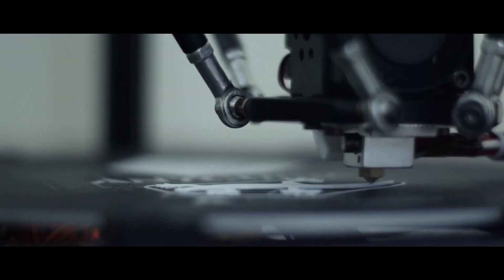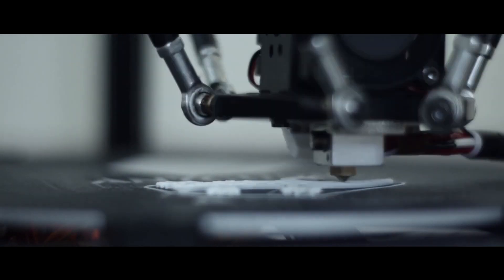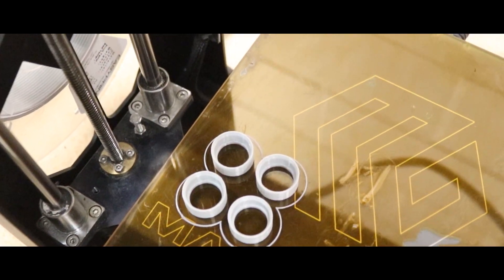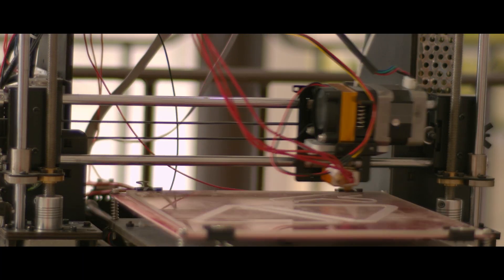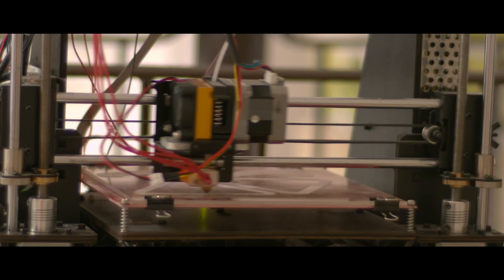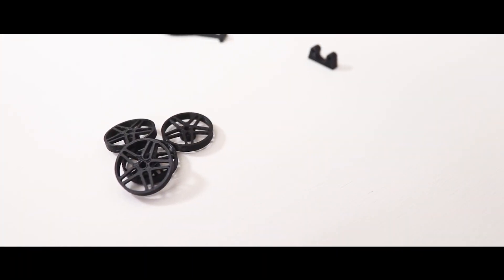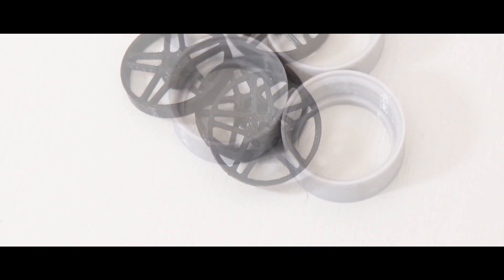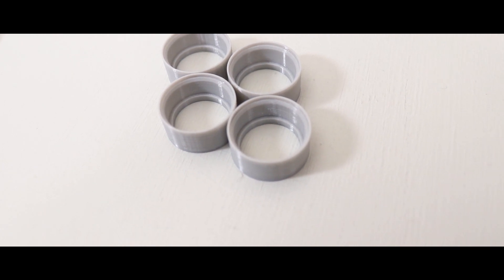FDM printers extrude hot plastic that lays down layer after layer — this is what most people have in mind when they think of a 3D printer. These are the most obtainable for most hobbyists, with entry-level FDM printers available for around $200 to $300 US. That was the reason for going with this design: I wanted to create something that you, the viewers at home, would be able to easily print yourself while still looking good.